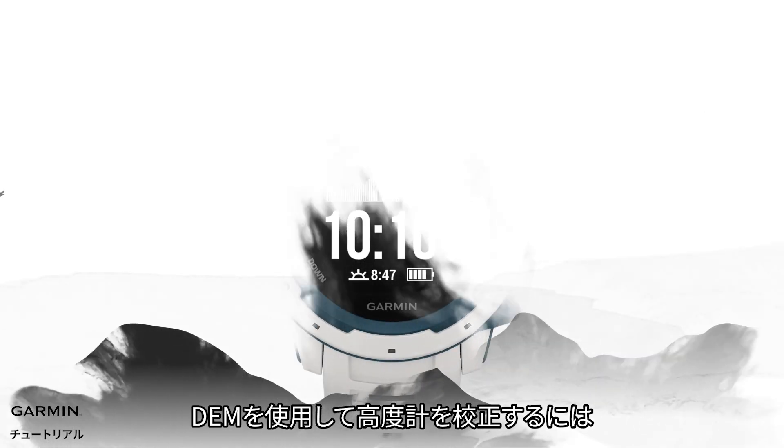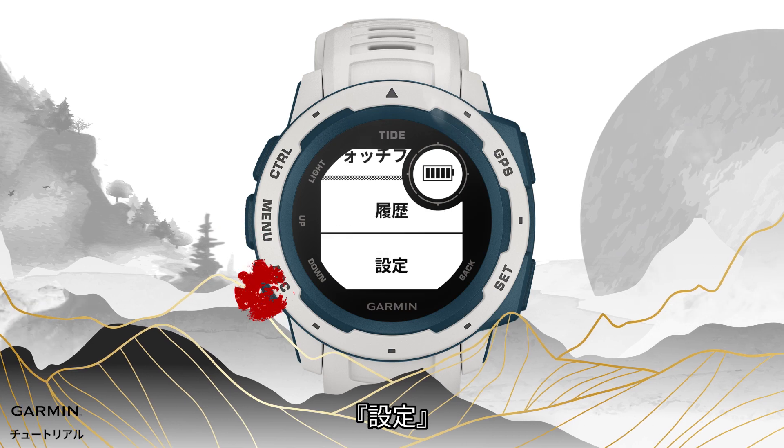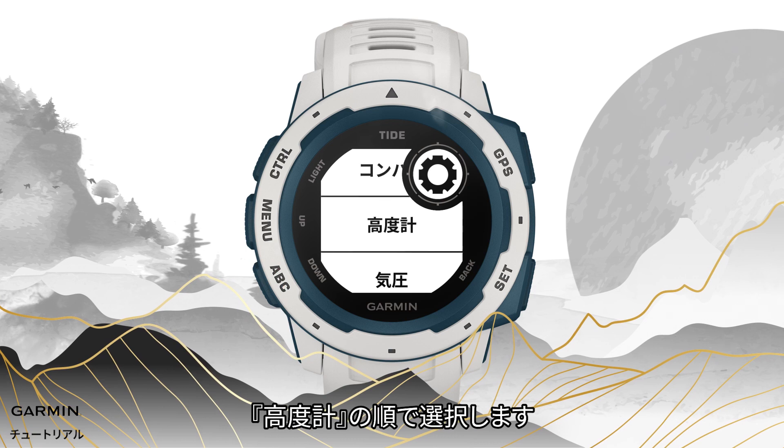To calibrate the altimeter using DEM, hold the menu key in the watch face page. Select Settings. Select Sensors & Accessories. Select Altimeter.